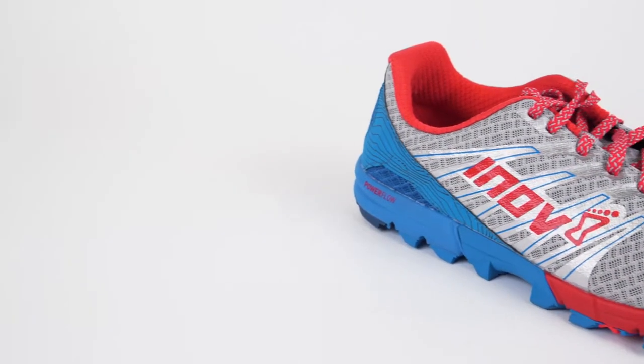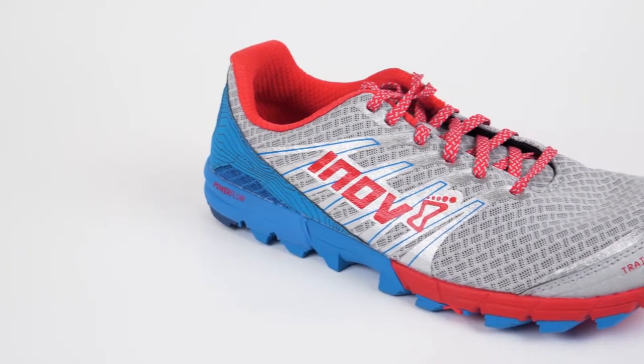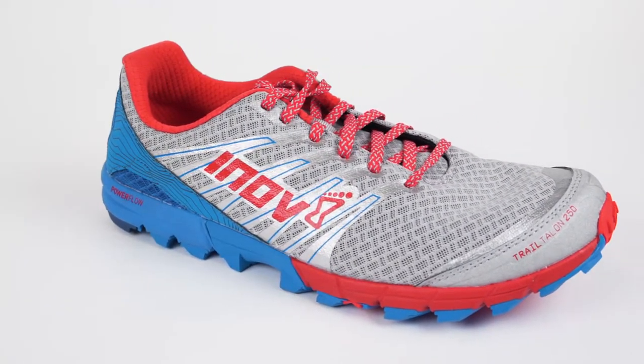Hey guys, this is Laura from the Ski Work Run Center, and today I want to talk about the Inov8 Trail Talon 250. Any of you who have had Inov8 shoes in the past probably know that the number at the end of the name of the shoe refers to how much the shoe weighs. So this shoe is 250 grams.